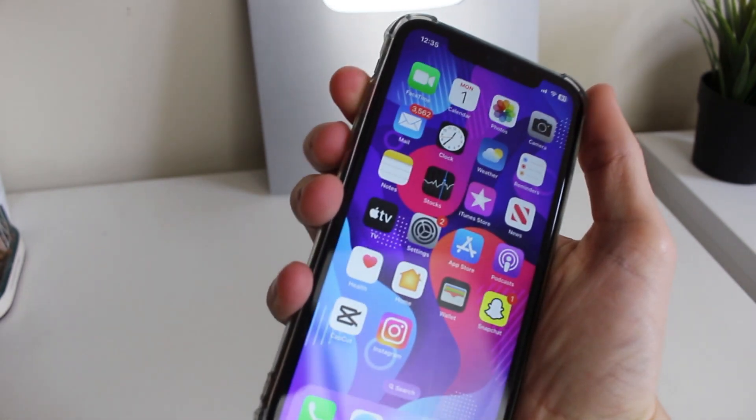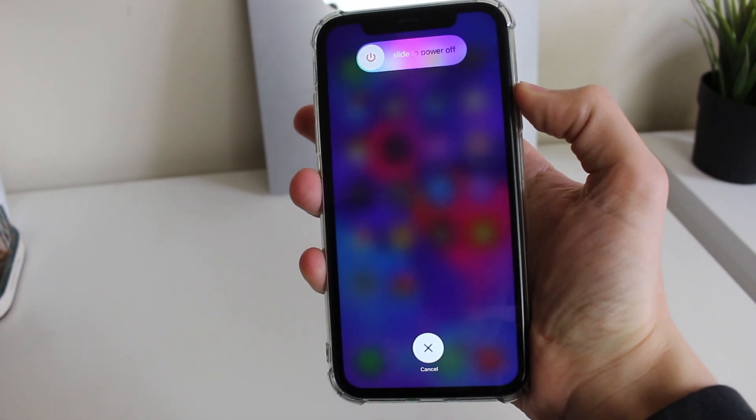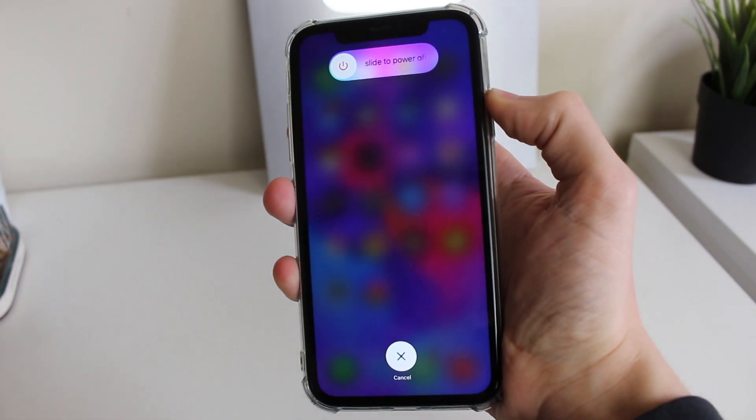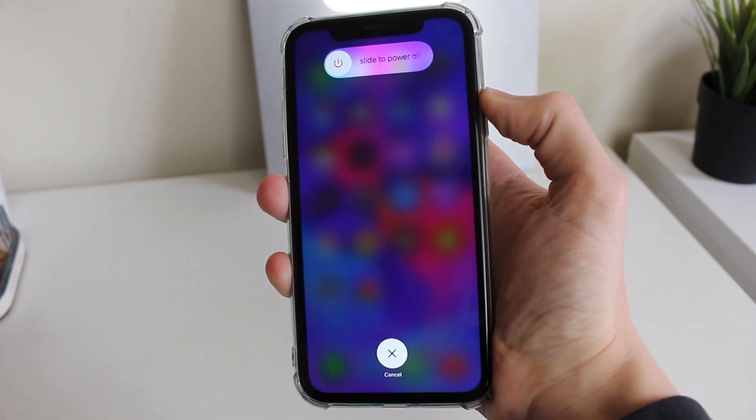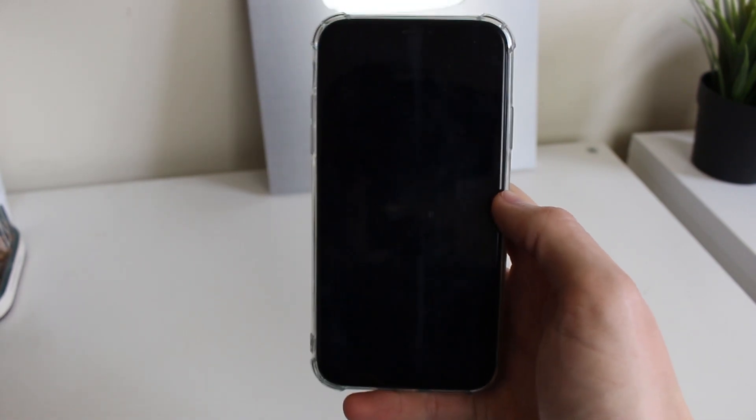Press the increase volume button like this, then decrease, and then hold the power button. You're going to see the option to slide the power off. If your iPhone is black or frozen you won't see this — just continue to hold the power button. Your phone will then go black, which means it's shutting down as the first part of the restart process.